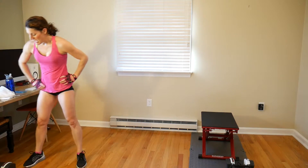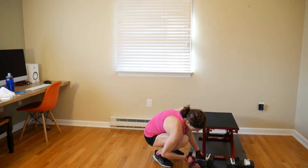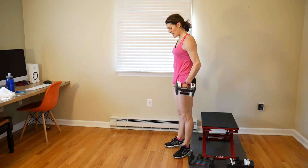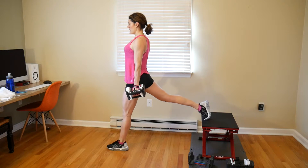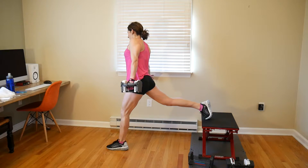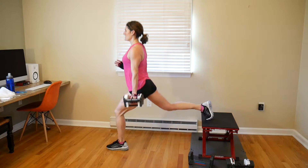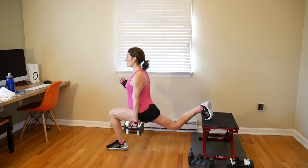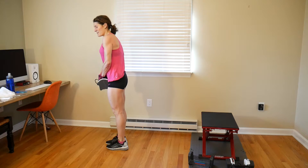We're moving straight onto Bulgarians. First round — doing 15 on each leg. I'm going to start with a single 12-pound weight held in the hand of the leg you're lunging forward with. Step out nice and far, get yourself set. Let's go — 1, 2, 3, catch your balance, 4, 5, 6, 7, 8, 9, 10, 11, 12, 13, 14, 15. Switch legs, switch hands with your weight.